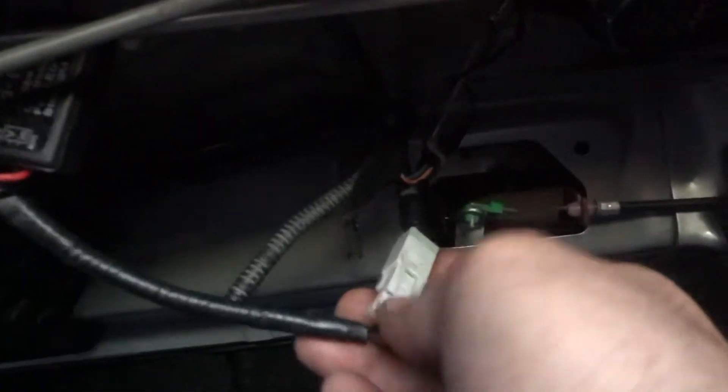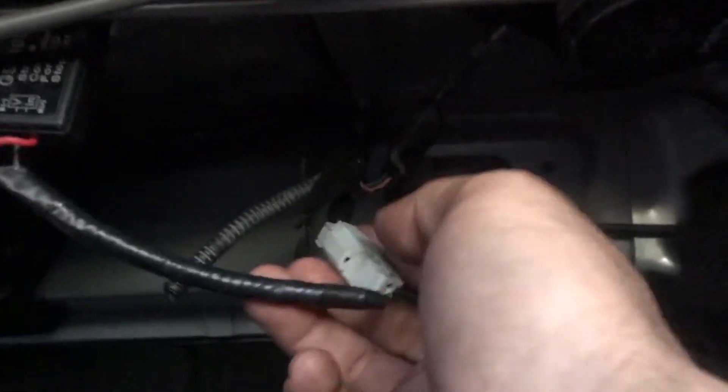It was only like three bucks on eBay. And the neat thing about this one for the R18 — I don't know if it's the same for the SI, which I would imagine so — you can just unclip it, so you can actually take out the inside console.